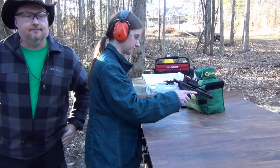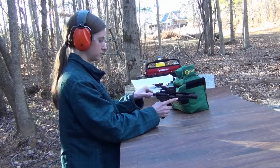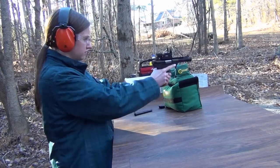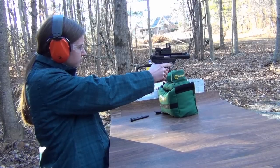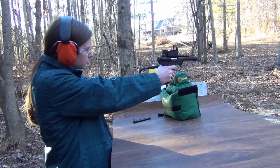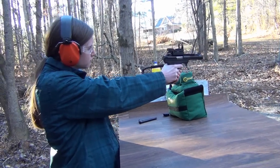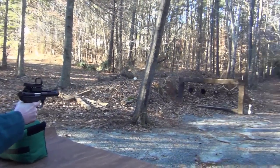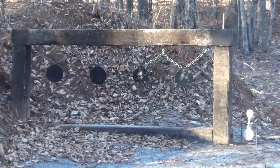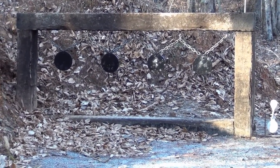Don't kill anything unless it needs it. Okay, I'm good at it. This sight's off. It's a little off, but what do you think of the trigger? Horrible.